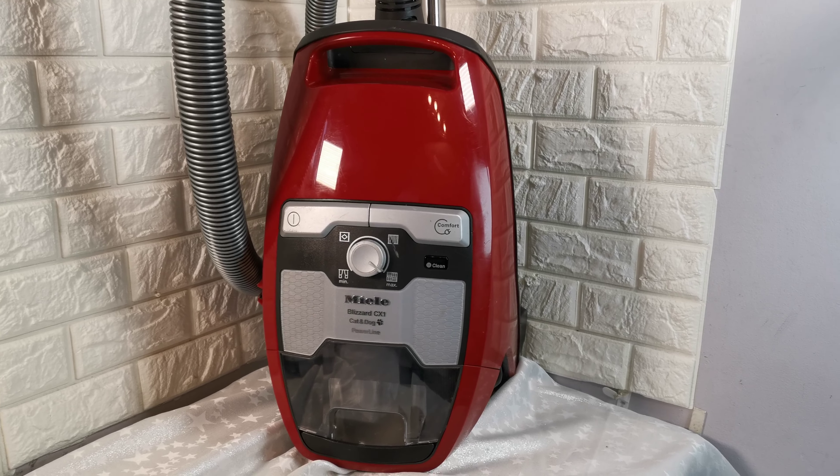It comes with the Turboteek head and I will show you this working.